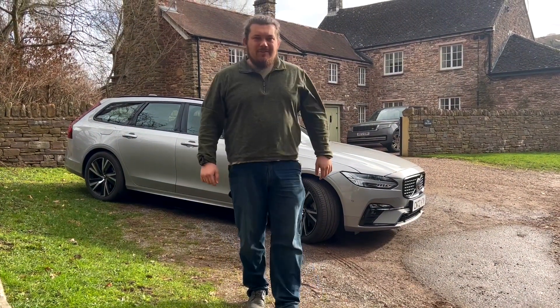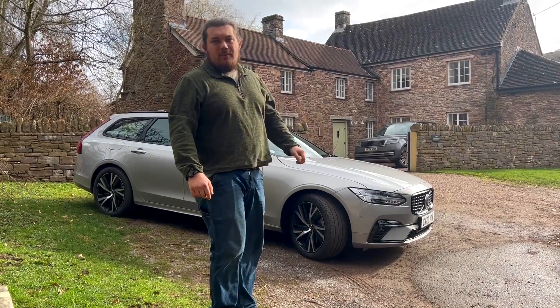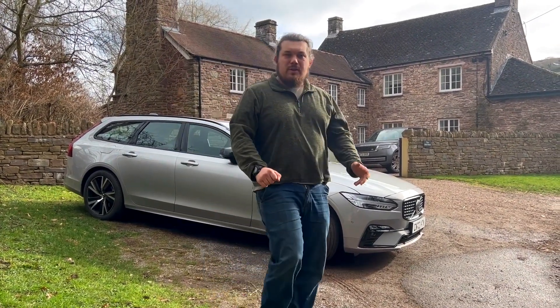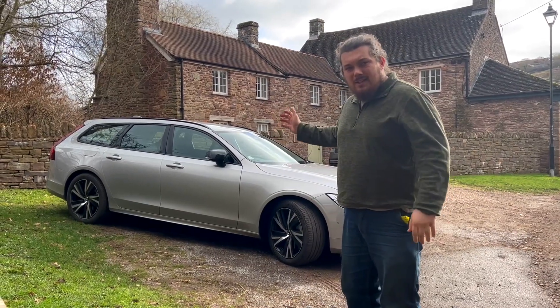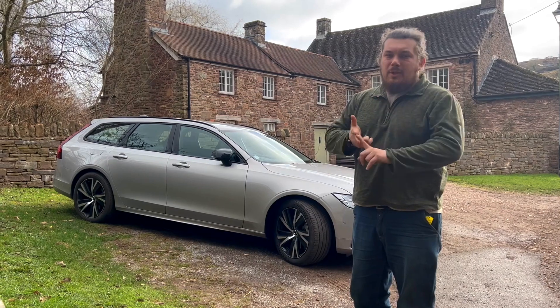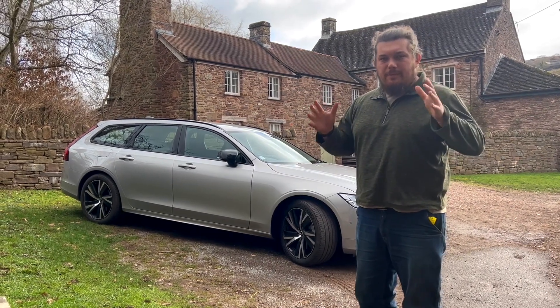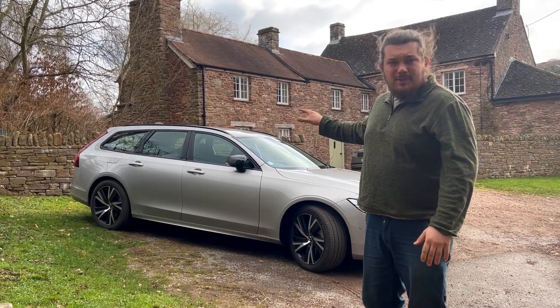Hi guys, welcome back to the Drive Life channel. Today's video — you can see behind me — we've got this lovely Volvo V90. We're going to be doing a mega review today. We'll be showing you all the interior and exterior, take it on a drive through town, dual carriageway, blast it down a road, and really give you a full sense of what this car is like to live with.